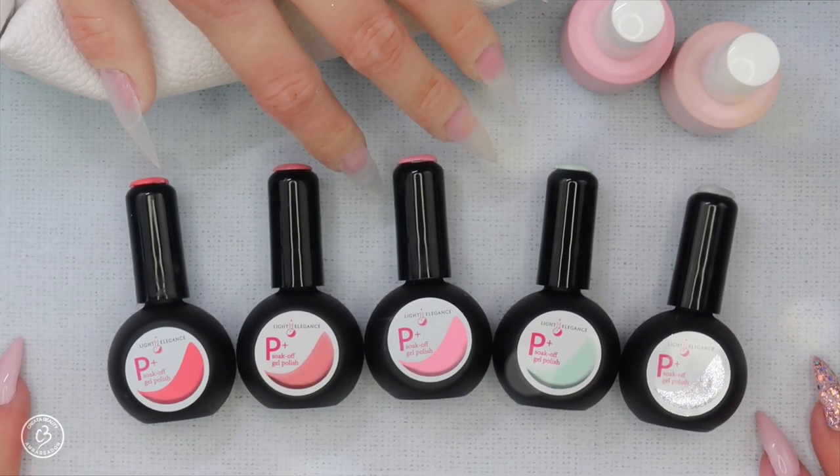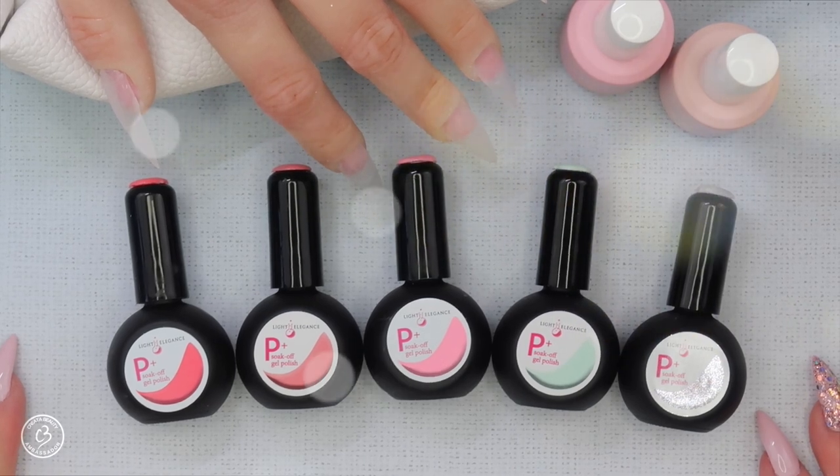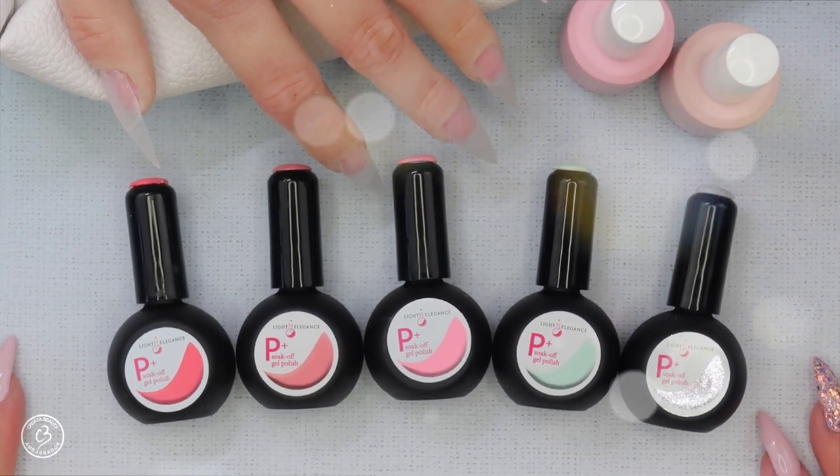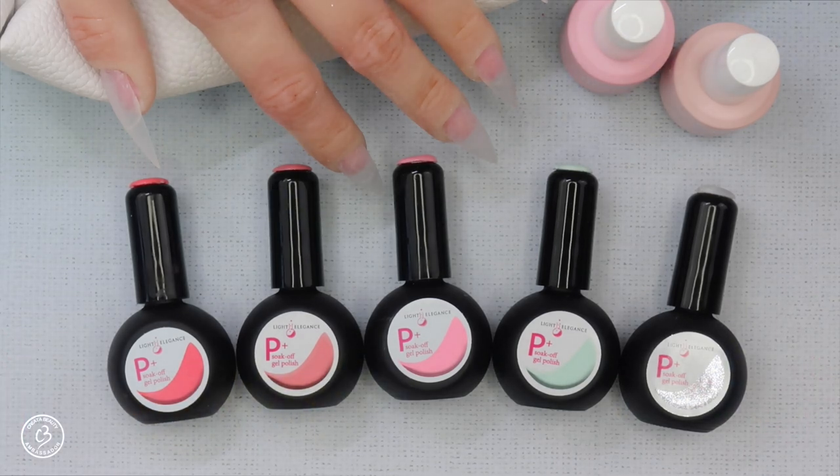Hi everyone and welcome back to another video on my channel. In today's video I'm going to do a tutorial showing you how to do a color fade using Light Elegance P Plus from their Afternoon Picnic Collection and the new Jimmy Gels. This is a viewer requested video, so if this interests you just keep on watching.